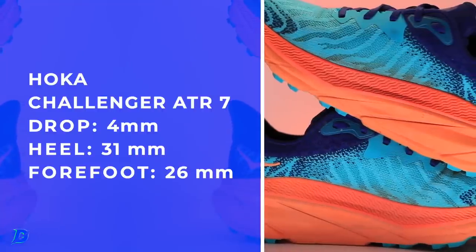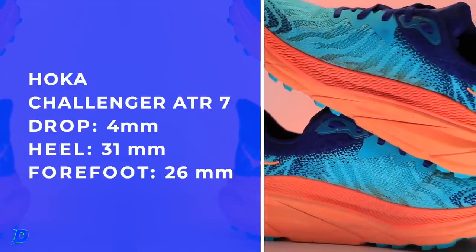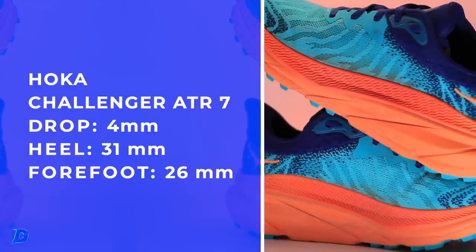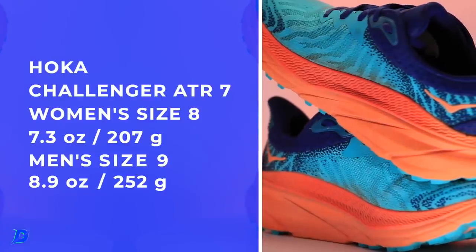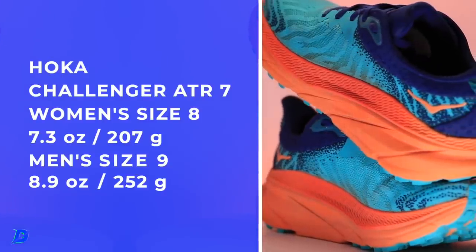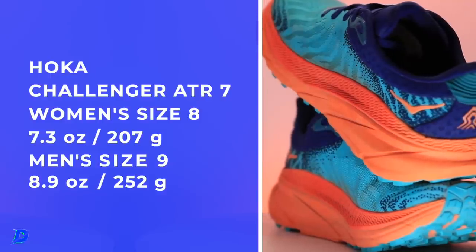There's the drop on your screen, along with the weight and the score. I'm just blown away that it's that light, considering the midsole stack height. That's a pretty solid stack height for that type of weight.